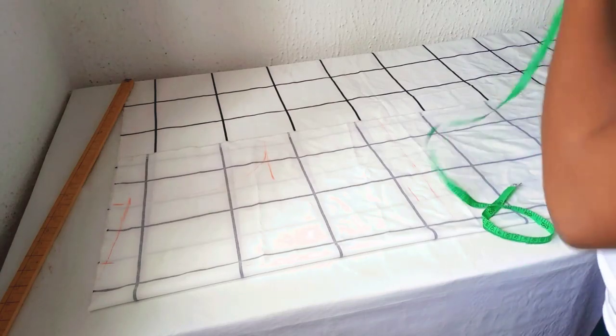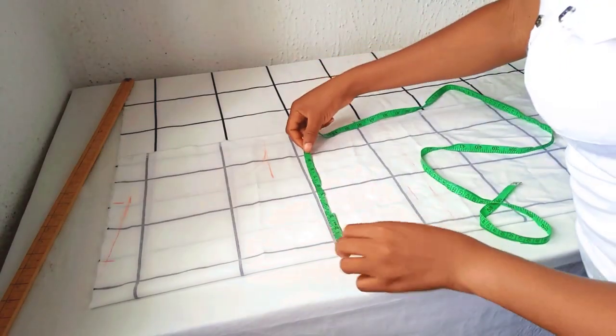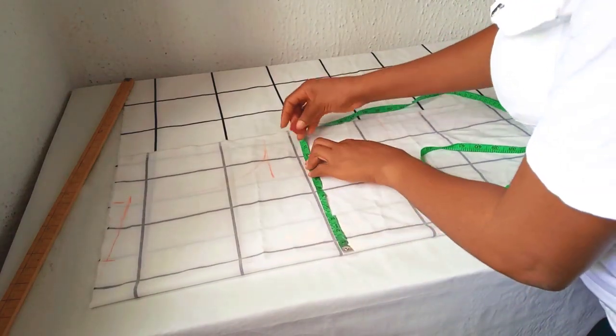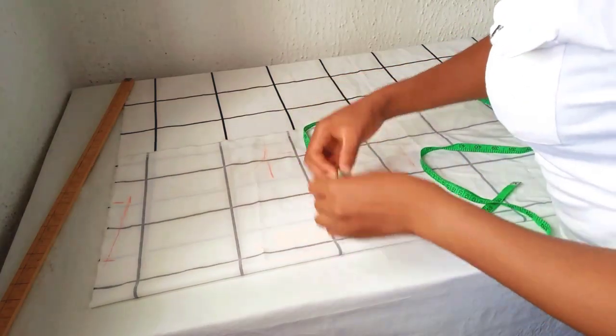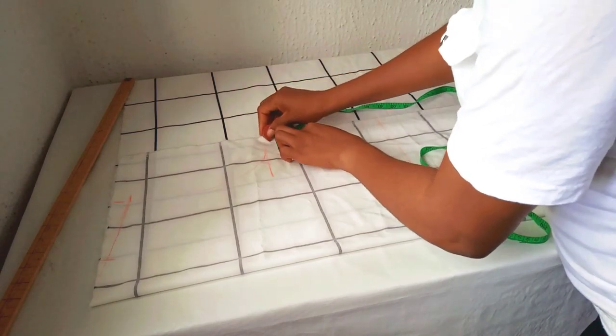I take my bust measurement. The bust I'm working with is 42 inches. 42 divided by 4 gives us 10.5, so I take 10.5 and add seam allowance. I'll be using 2 inches for seam allowance.